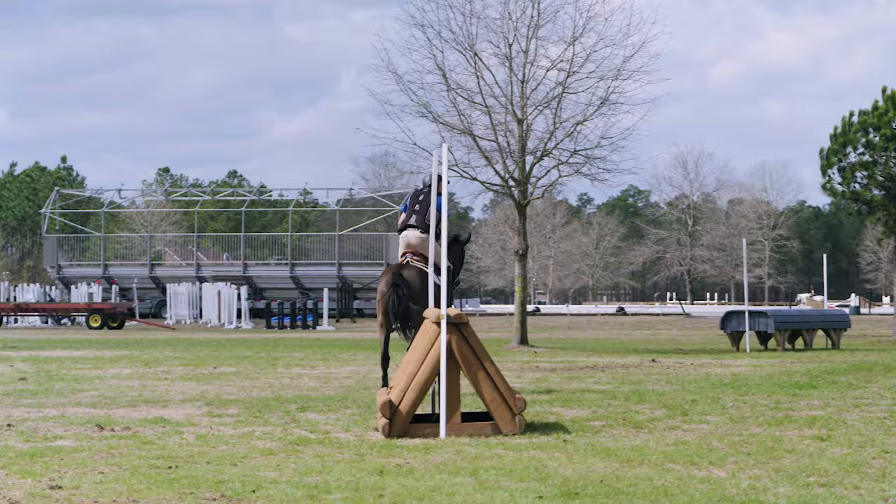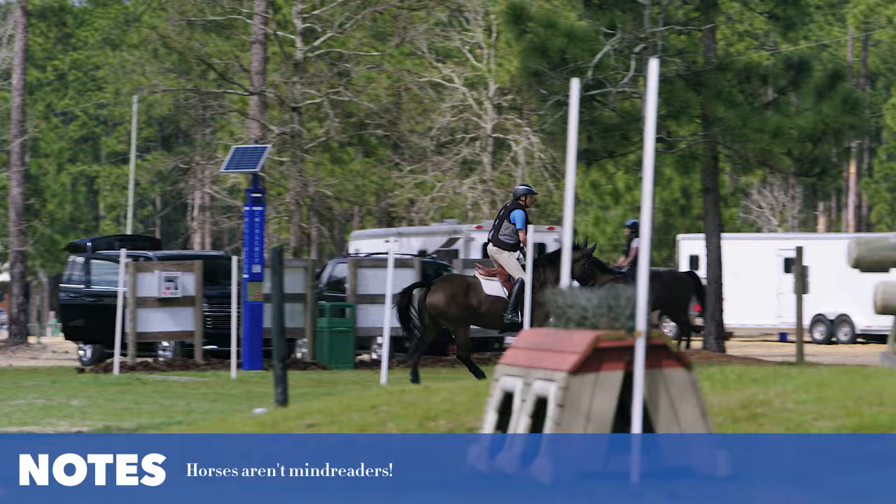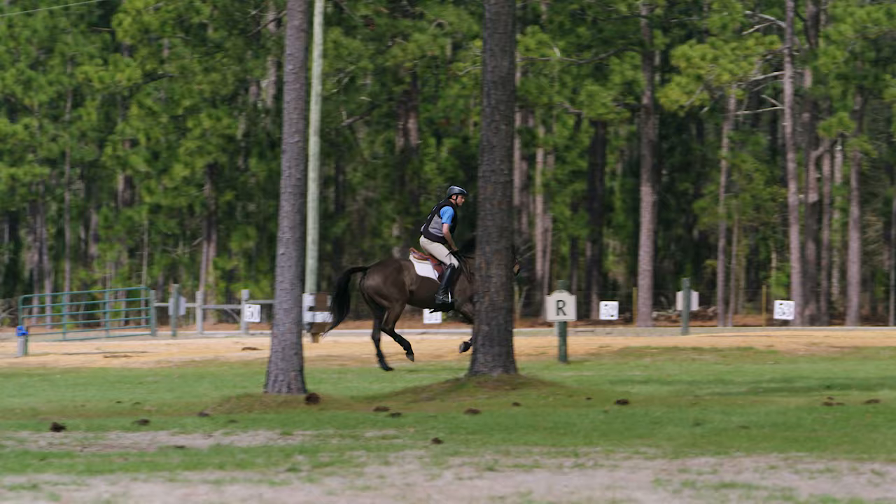One thing to remember is that horses aren't mind readers. This horse doesn't know which jump we're heading to next among all the fences in this field, so I've got to be super obvious about my line. I'm going to aim for that brown and tan one over here.